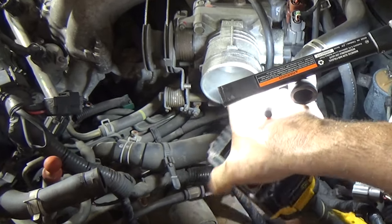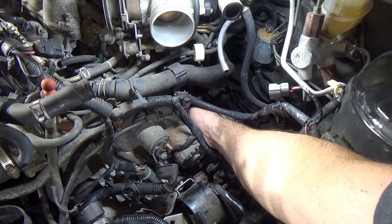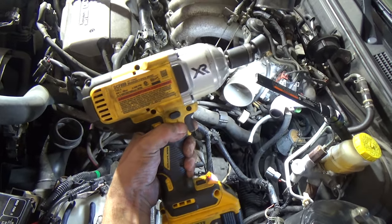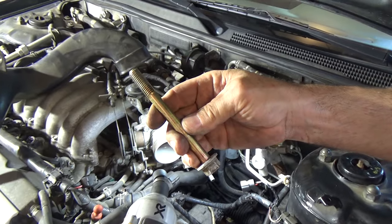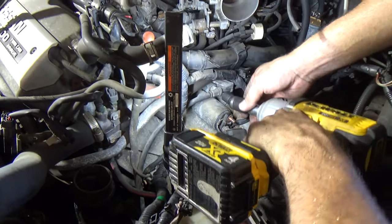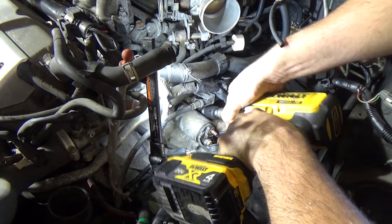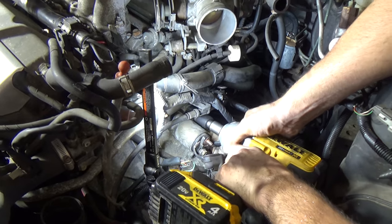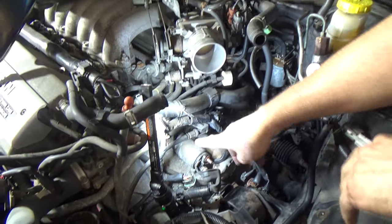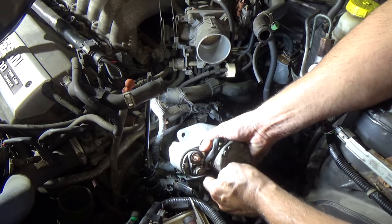Thankfully that came out fairly easy with the impact gun because doing it by hand was brutally tight. This gun right here is the DCF899 - this sucker is strong. Here's that bolt - there's no corrosion, it's just torqued really tight. Now that's out, I'm going to get the 14 millimeter and zip that out now. With the 17 out, I'm grabbing the 14. I just saw the starter drop - this short bolt is only about an inch and a quarter long. Now with the two bolts out, I should be able to yank this starter out.